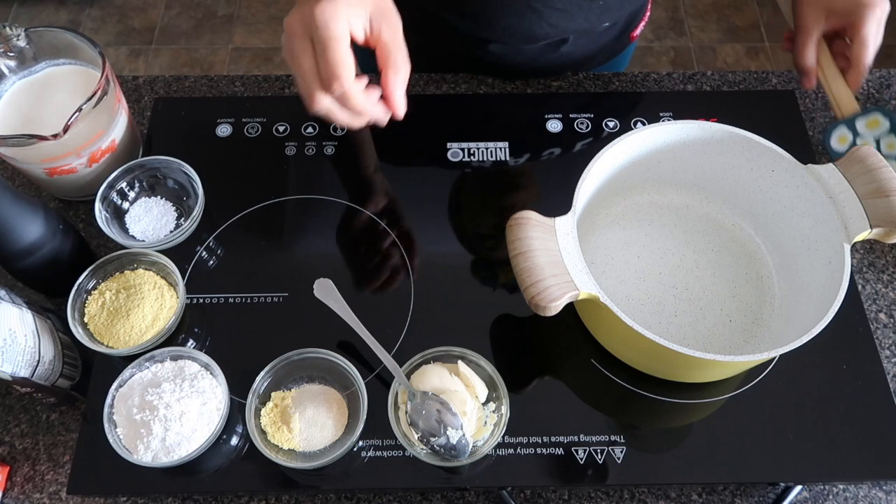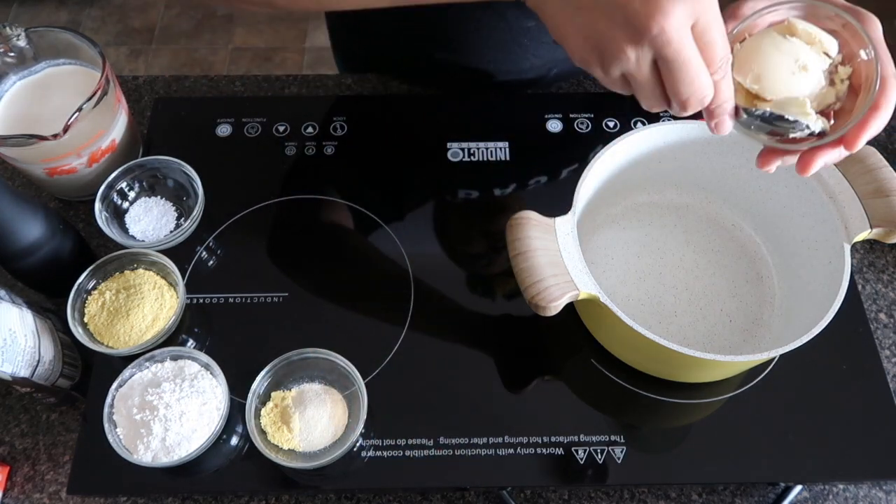So I've got my handy-dandy spatula here. We're going to put in our butter, melt that down, and once we get that butter melted just right we're going to add in our flour and mix it around. We're going to sprinkle in our flour and mix it in — this is going to get it nice and thick.